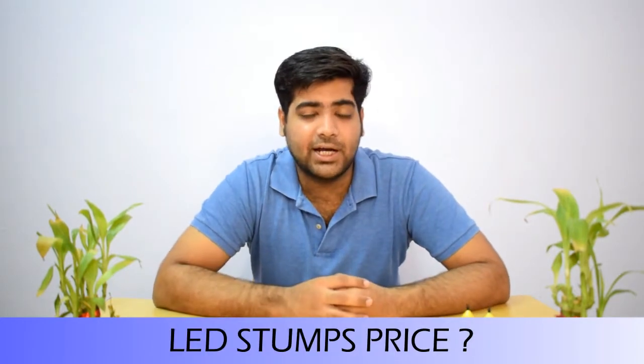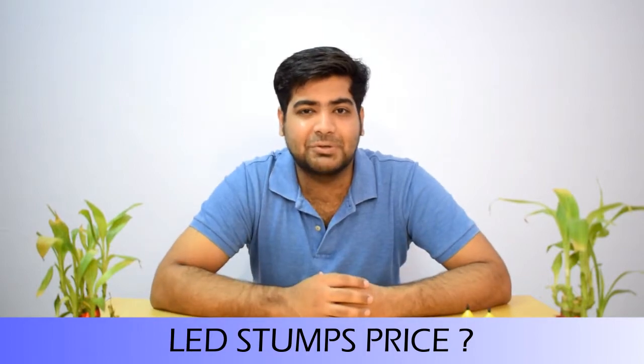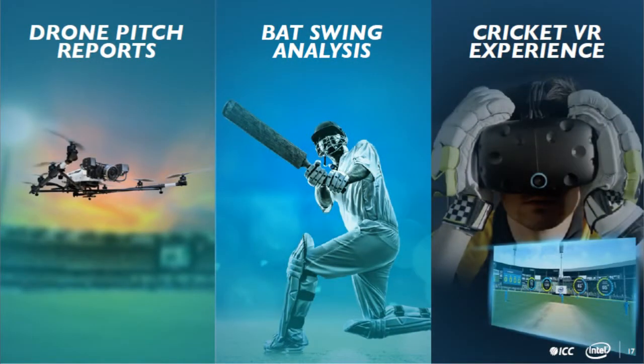This technology works with LED stumps. If you talk about the price, it is more than 25 lakhs. As for the bails, the price is comparable to an iPhone — so you can understand. Intel provides three technologies used mainly in the ICC Champions Trophy. You can see all the details on your TV, whether it is about the pitch or batsman's speed.